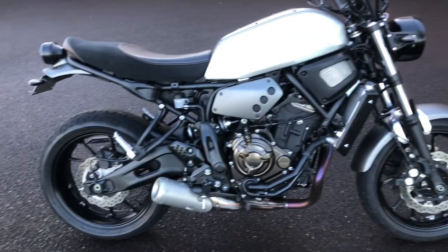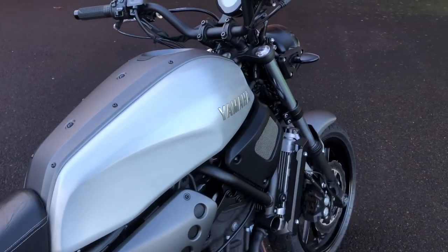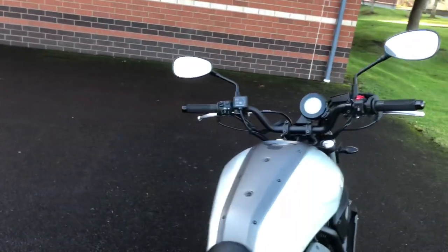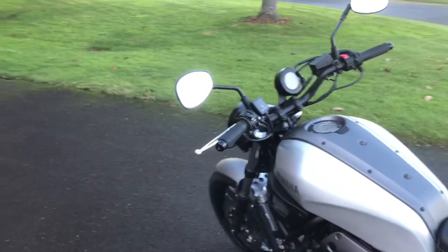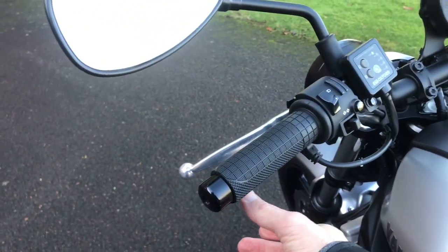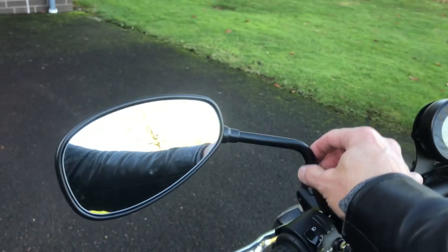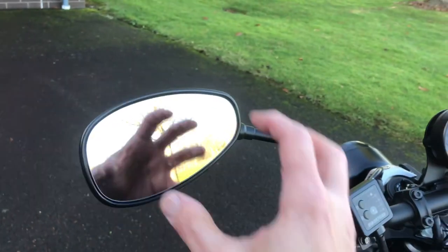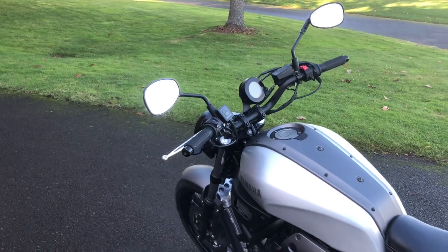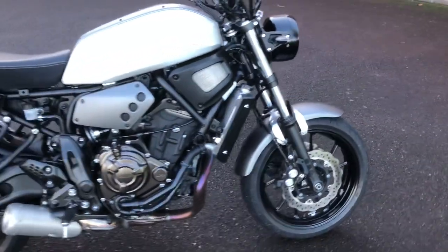Mirrors are another thing I might change out. Some guys have a drop mirror or bar-end mirror, or even just a short one. Cappuccino_moto has just a single round mirror on the left side that looks pretty sweet and clean up front.